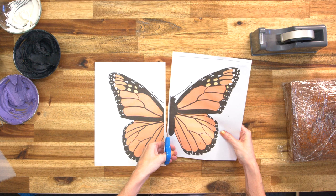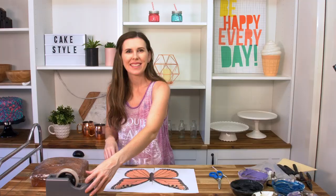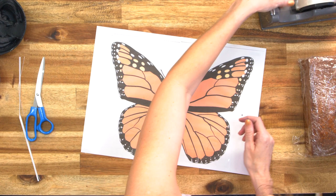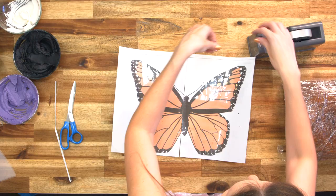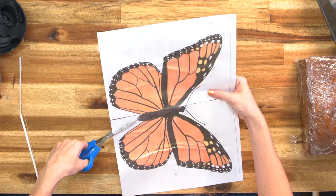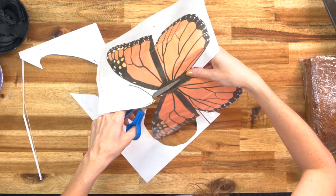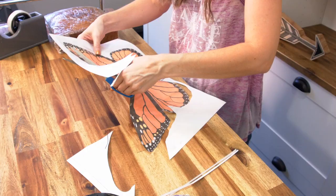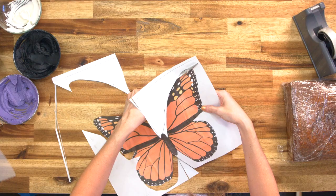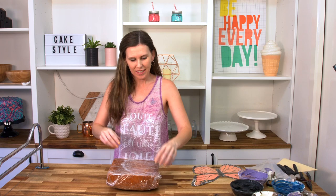First, cut the pages so they can join up together better, then flip it over and do the same. Once that's done, go ahead and cut it out. I'm going to curve the head a little because it is a bit hard to get that much detail out of carving the cake.